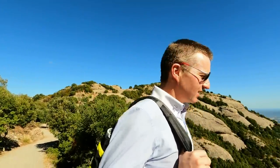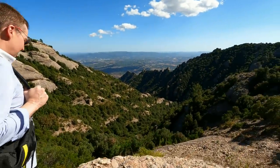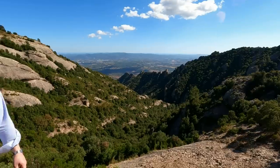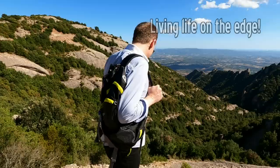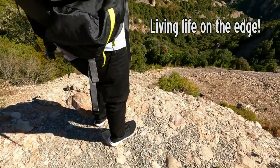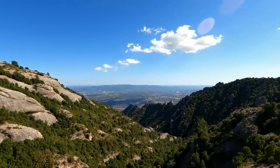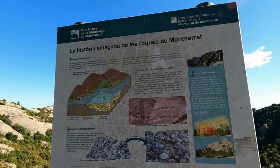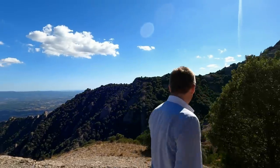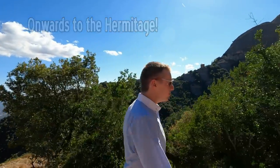Here's a great view for you. We'll just stand here on this sheer drop. Very nice. I think that's close enough to the edge. There's nothing here — it's all about rocks. It's all about dramatic shots as we walk to the hermitage.